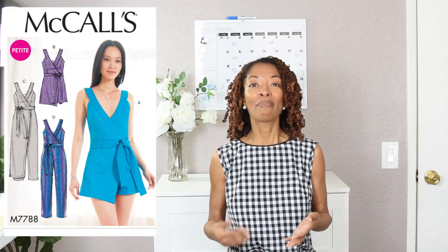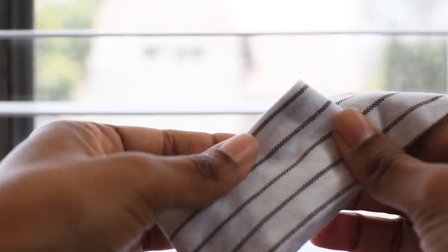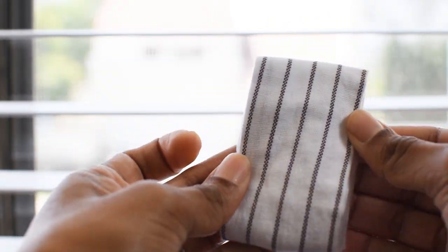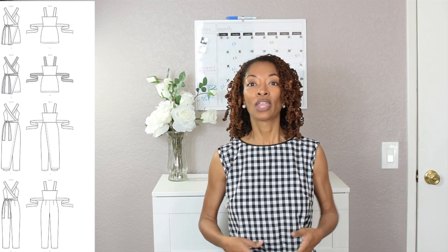My next make is McCall's 7788 and I made View D. I made it in a pinstripe cotton linen blend fabric that I purchased from Fashion Fabrics Club online. It is white and the pinstripes are kind of a tan beige-y color. Some of the features in this pattern: there are princess seams in the bodice, there is a belt that wraps around and goes through a hole on the side — so the belt is actually attached to the garment — and it's really long so you're able to tie it around your waist. The front has an invisible zipper right in the middle, and there are four darts in the pants — two in the front and two in the back.